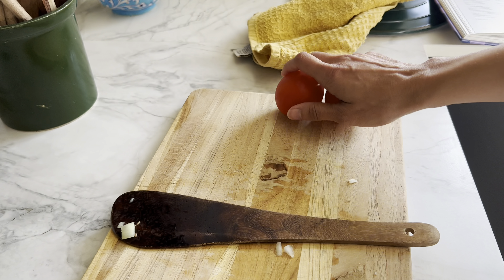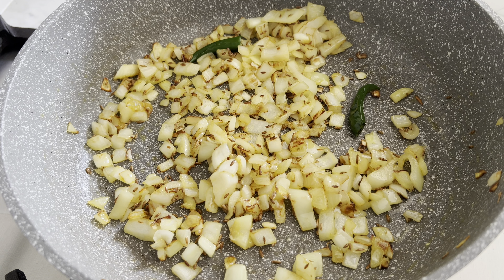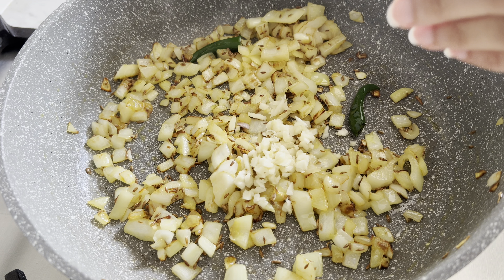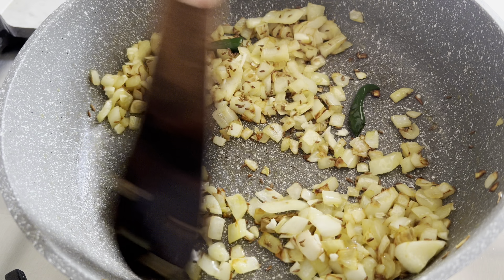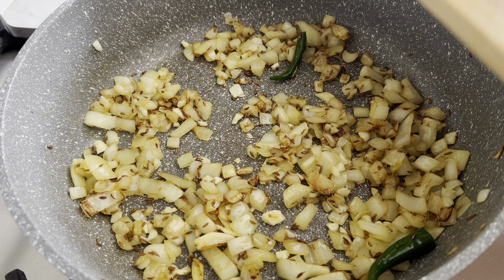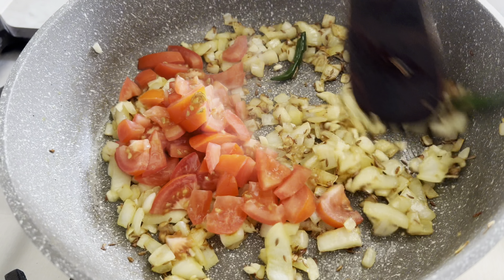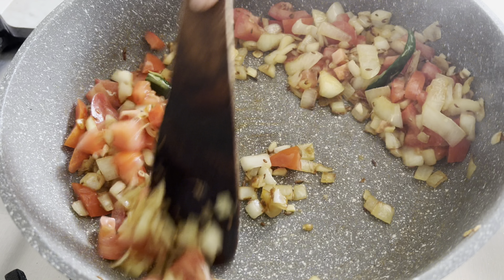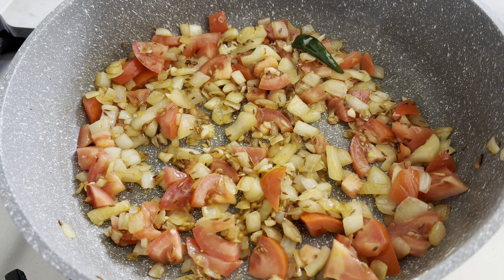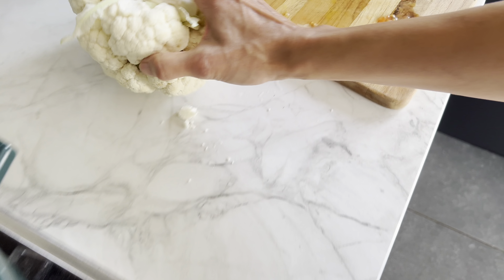I'm going to cook this for 10 minutes. While it's cooking, I'm going to chop up a couple of tomatoes and a couple of garlic cloves. Once it's lightly golden, add in the garlic and give it a minute to cook through, then add in the tomatoes.